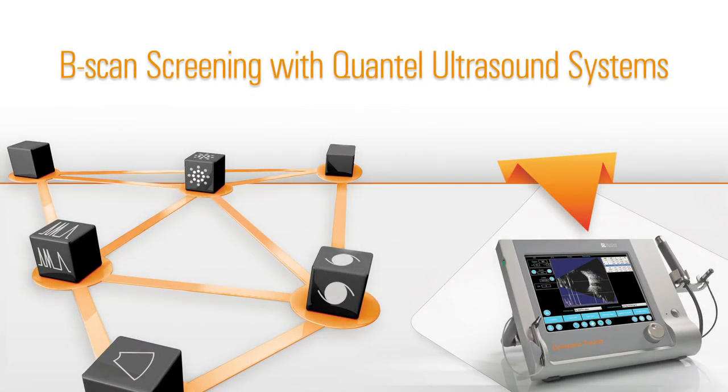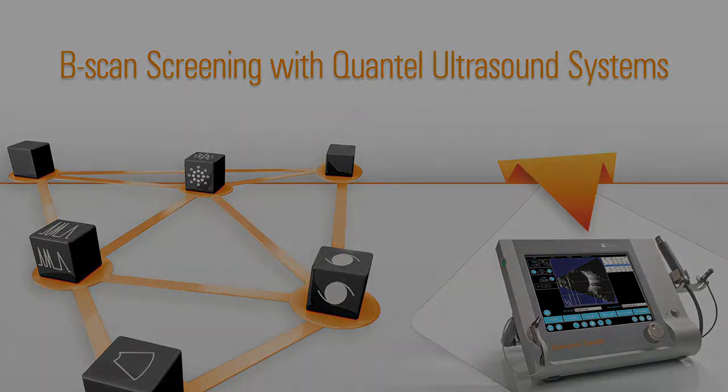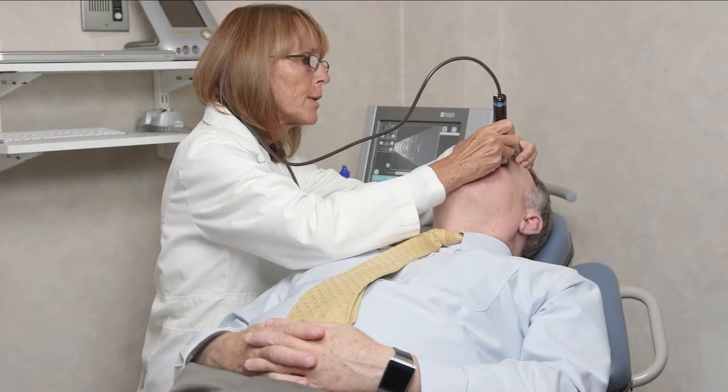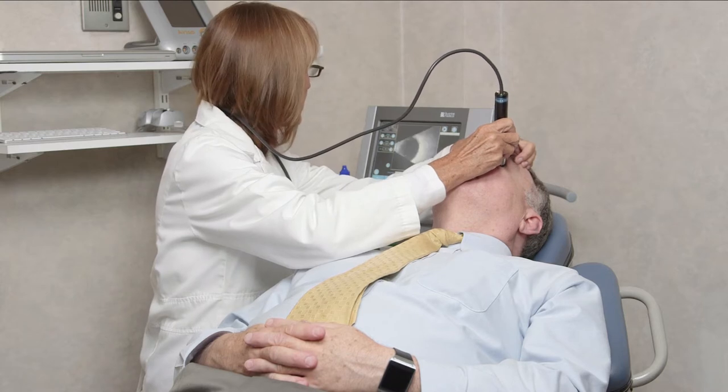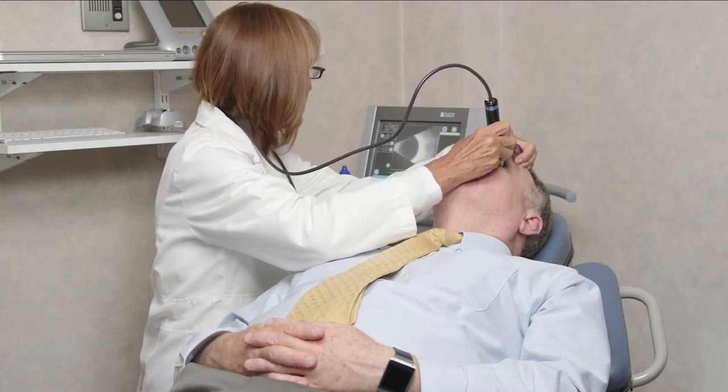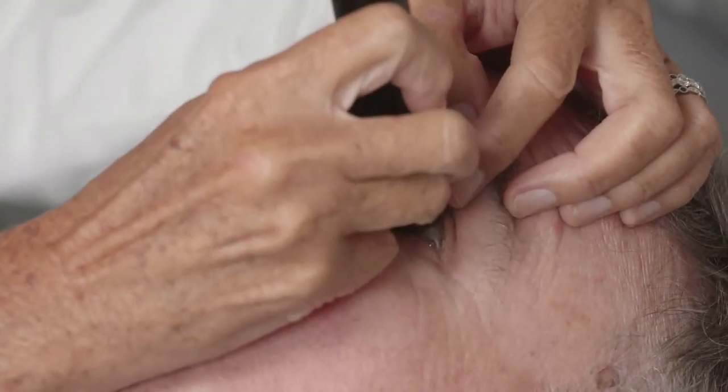B-scan screening with Quantel Ultrasound Systems. In this brief video, we'll review the fundamentals of performing B-scans using ultrasound equipment from Quantel Medical. We will discuss and demonstrate preparation of the room and equipment, and the fundamentals of performing a great exam. Let's get started.